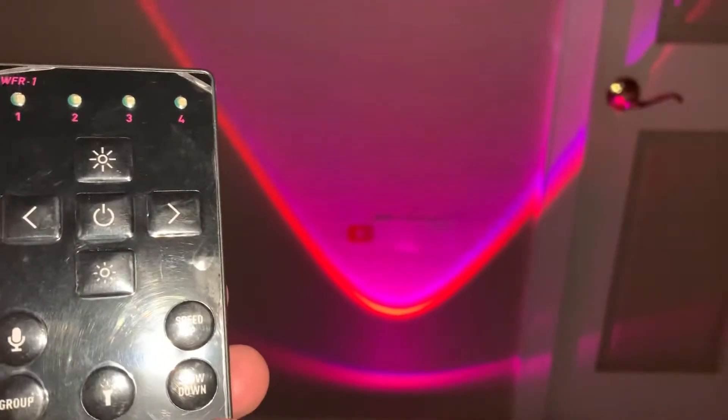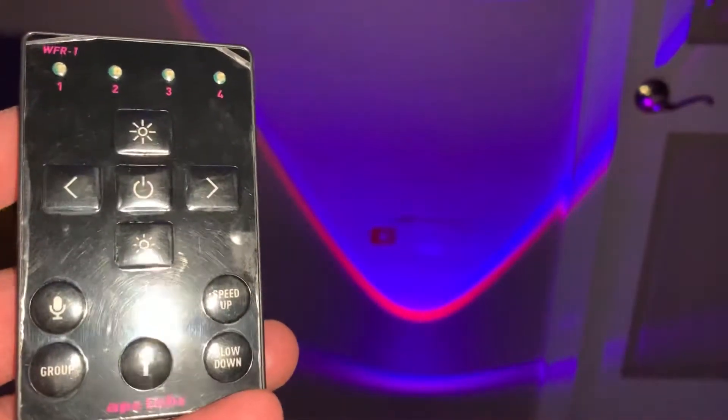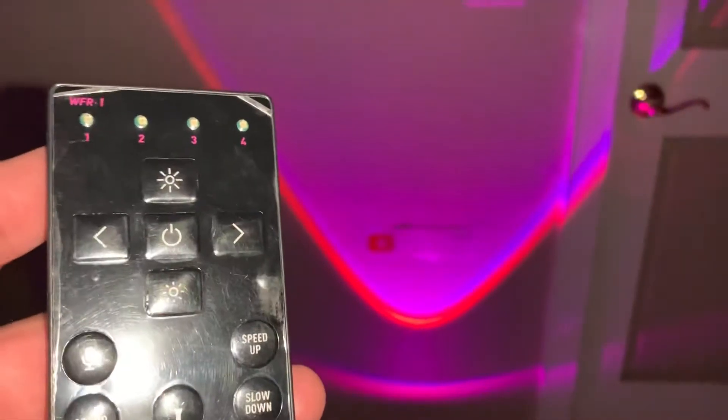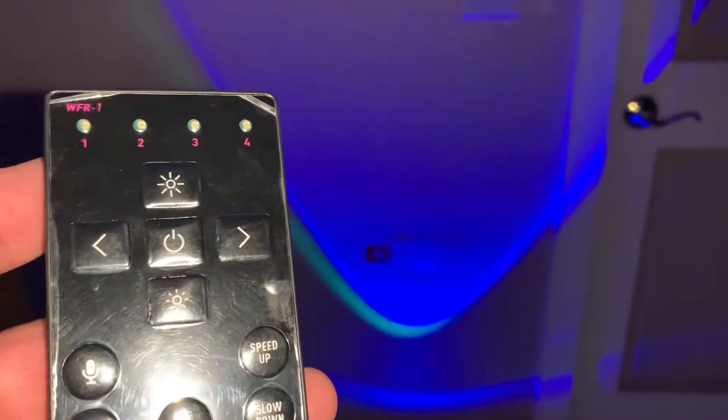The LED is 15 watts, it takes six rechargeable batteries, it's splash proof, and it's red, green, blue, and white. It would have been nice if they had amber. These are made in Germany — you can also check out the website apelabs.com.